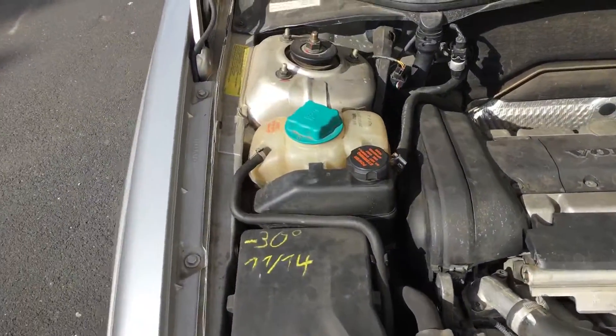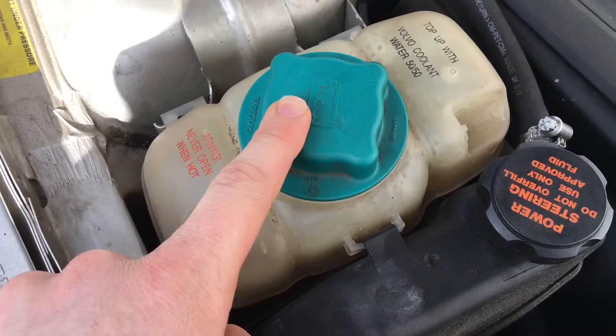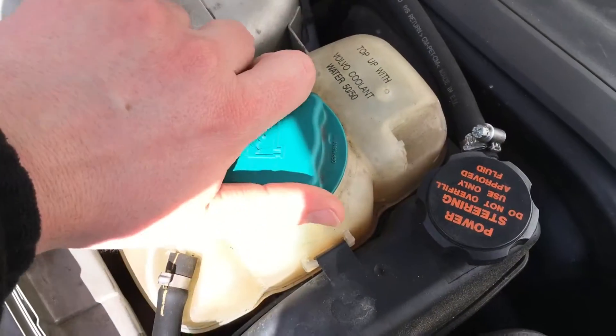Now we have to locate the cooler protection liquid entrance. It's over here. Take care — maybe it's hot.